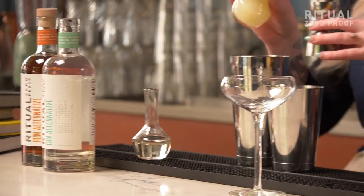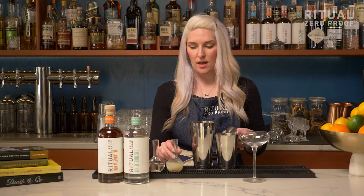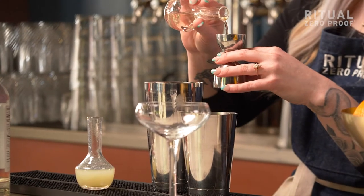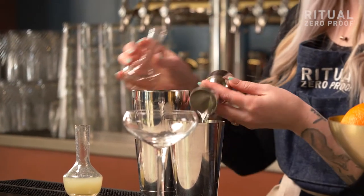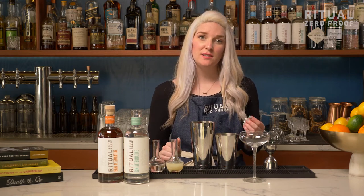We're going to start by adding one ounce of lime juice, or the juice of a whole lime, and then we're going to add in a half ounce of simple syrup. Simple syrup, like in its name, is very simple to make — it's just equal parts sugar and water stirred until completely dissolved. This is going to add a touch of sweetness to your cocktail and really balance everything out.